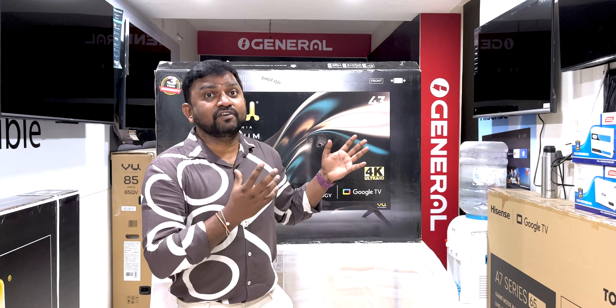Here are the VU models — 85 inches, 98 inches, and the Glow Elite.